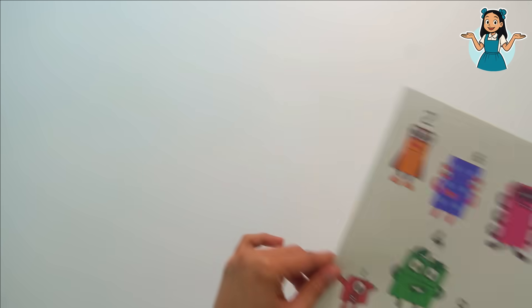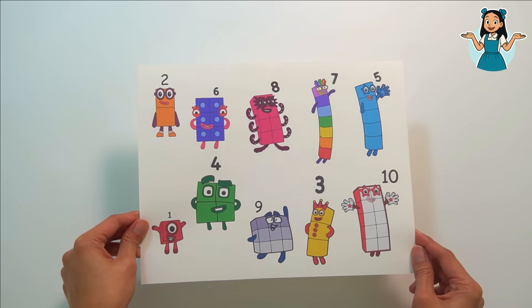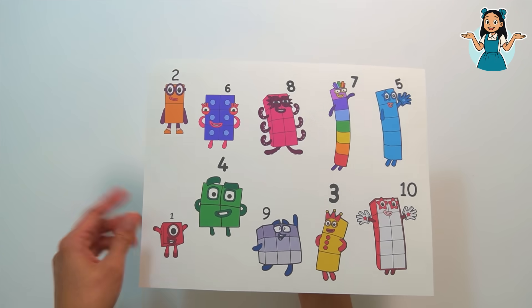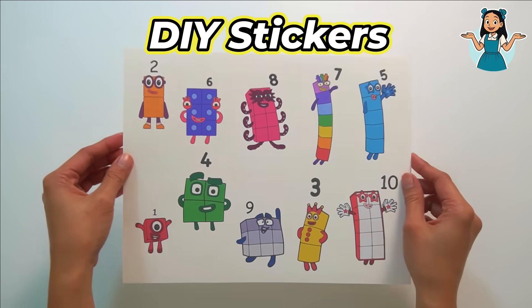Hi kids, it's time to learn with Miss K! Today we are going to make our very own number blocks stickers. We're going to make do-it-yourself number block stickers, or DIY stickers.